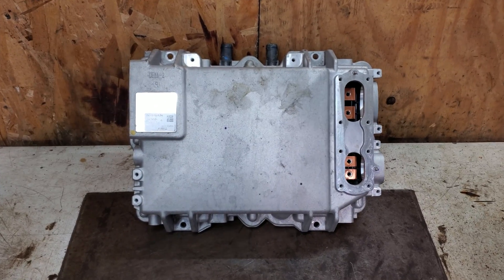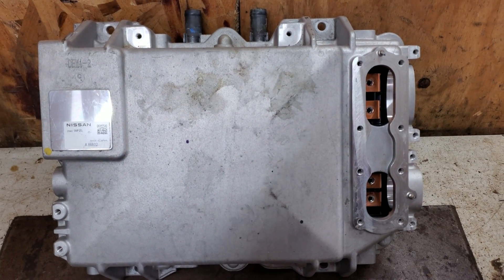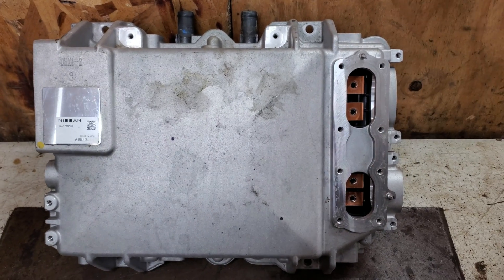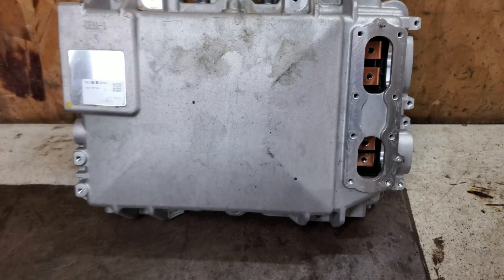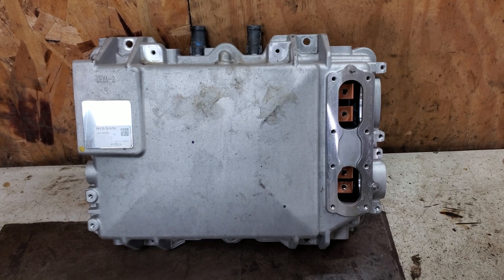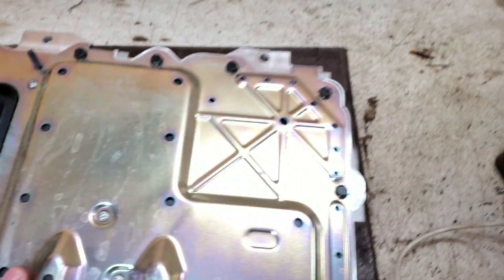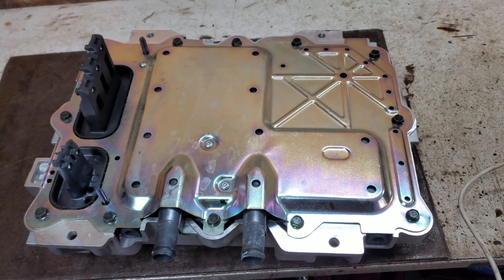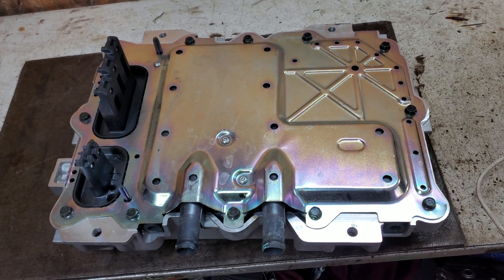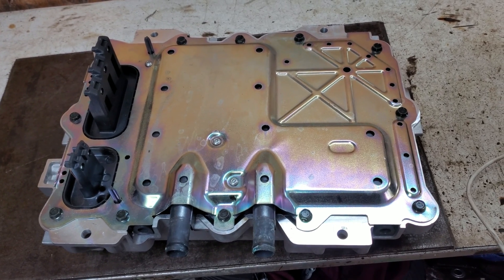I got a fun one here. This is a power inverter for a Nissan Ariya — one of those EV jobbies. This one went bad. If you need to buy one of these, it's gonna set you back about $5,000. I figured it'd be a good piece to scrap out. There's no core on these things when you buy them and nobody rebuilds them either, so it's basically worthless. I'm gonna see what kind of value I can get out of this thing taking it all apart.